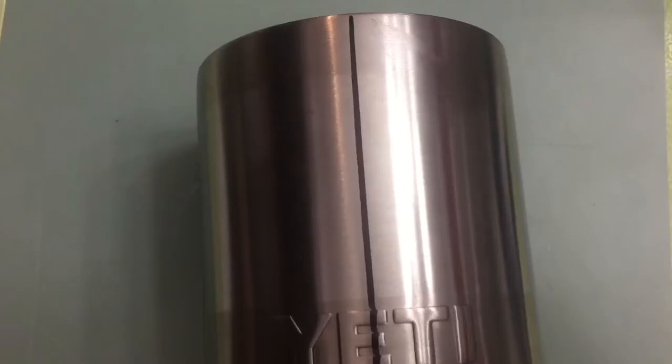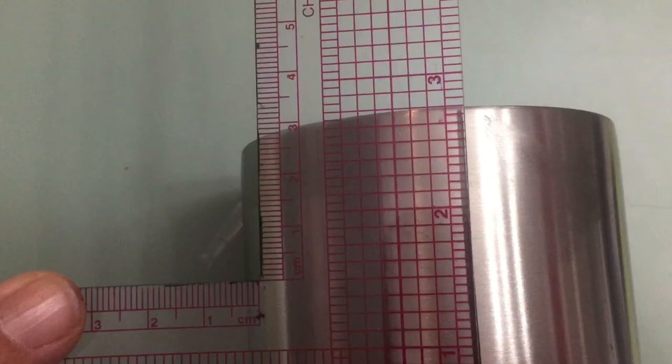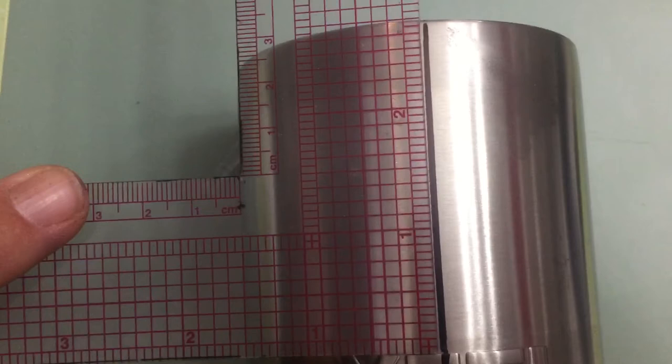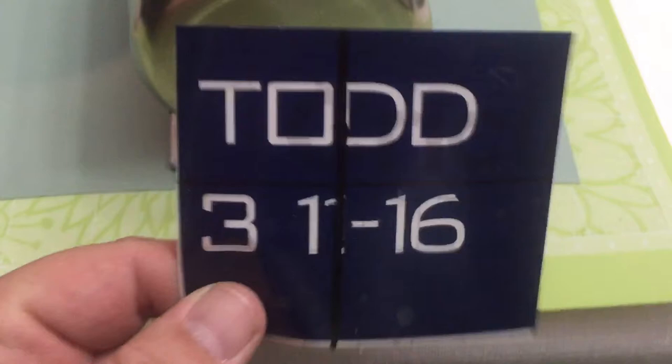I use this on all the different Yeti cups. The next thing you want to do is find the center point between the top of the Yeti and the top of the rim. I'll measure from the top — I've got about two and three quarters — so I'm going to split the difference and make a mark, and that'll be my center line.